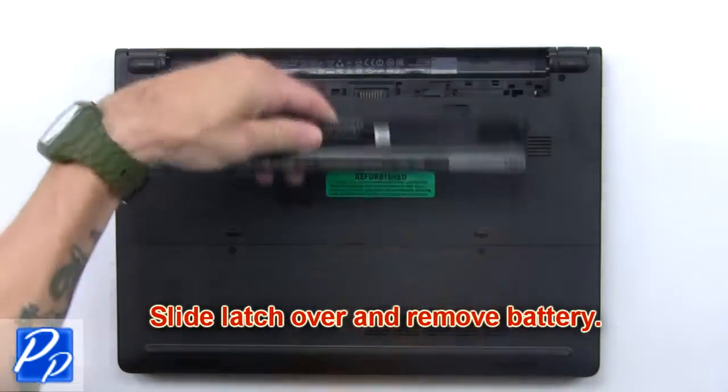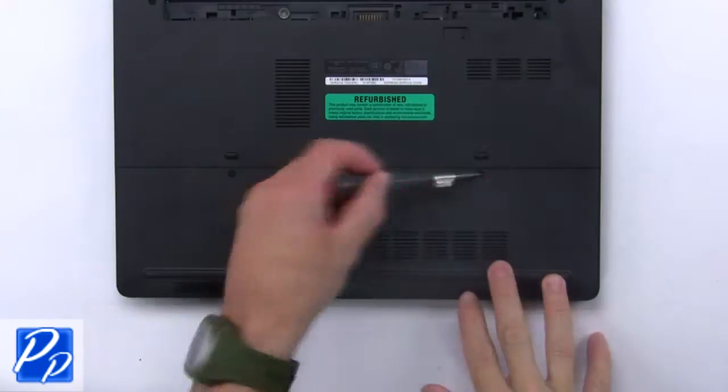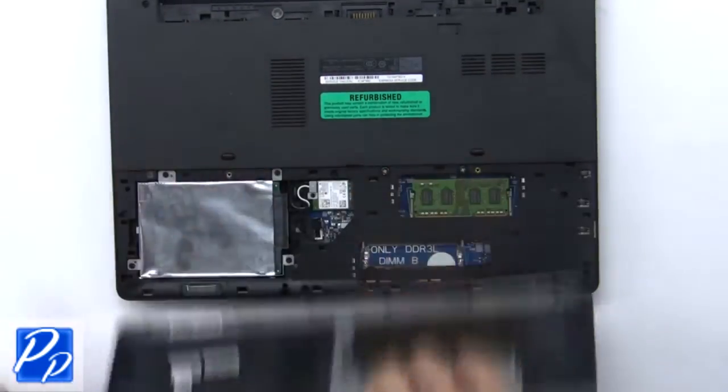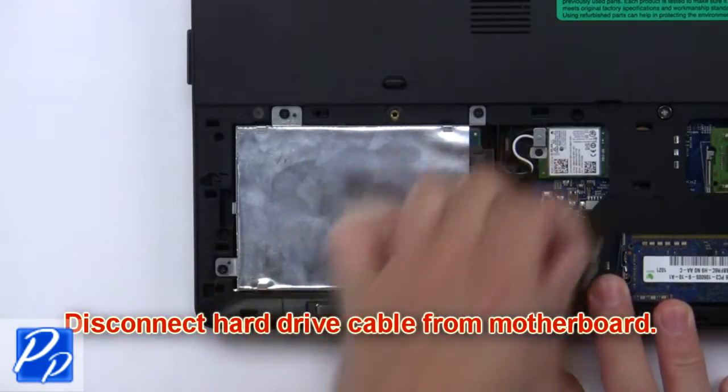Slide the latch over and remove the battery. Unscrew and remove the access door. Now disconnect the hard drive cable from the motherboard.